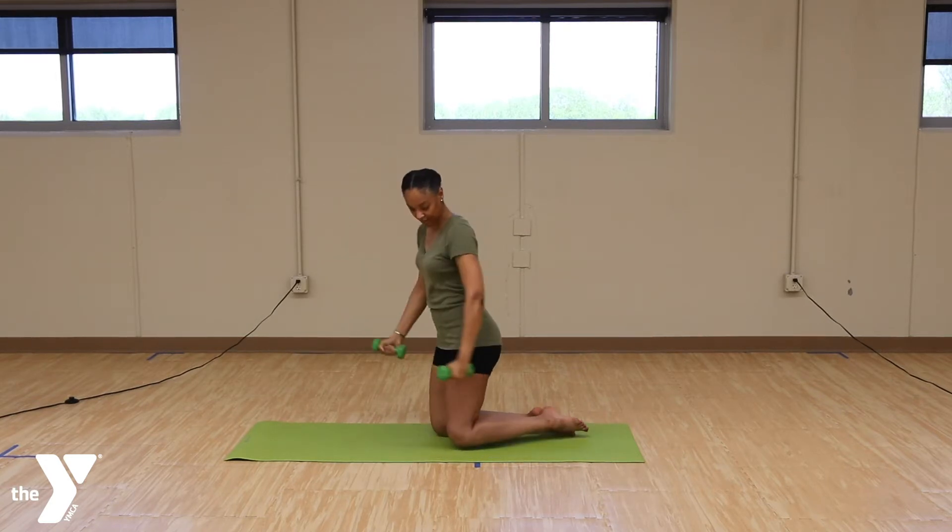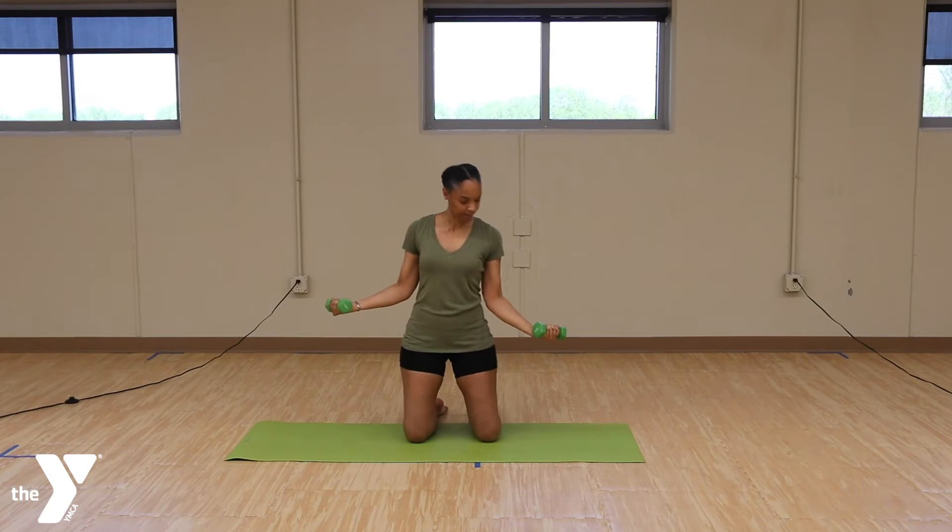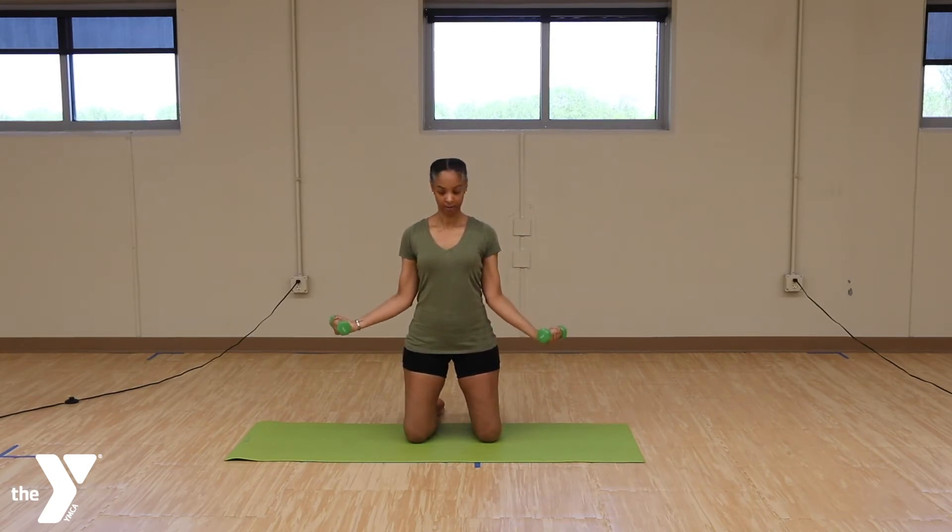And take the arms to the side, we're going to open up that bicep curl going up. 2, 3, 4, 5, 6. Make sure to keep that stomach in. 3, 4, 5, 6, 7, 8, 9, 10.